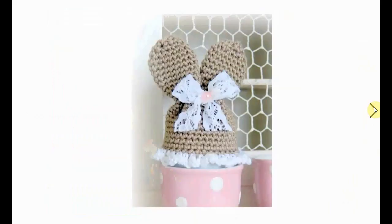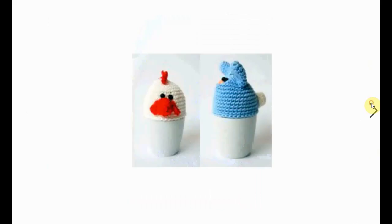And another Easter bunny egg cozy — I love the white. This one has very wide ears and a little trim. Very nice.